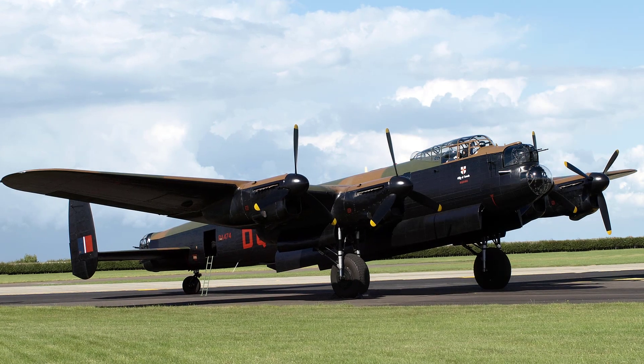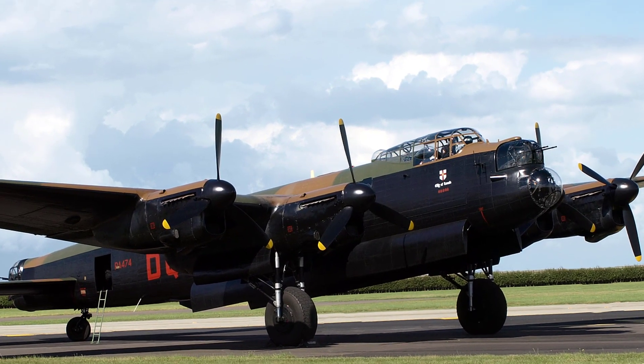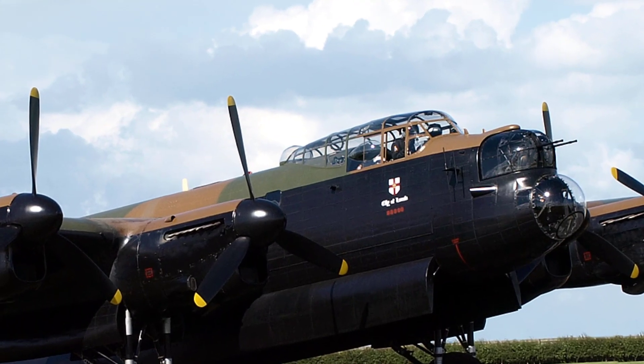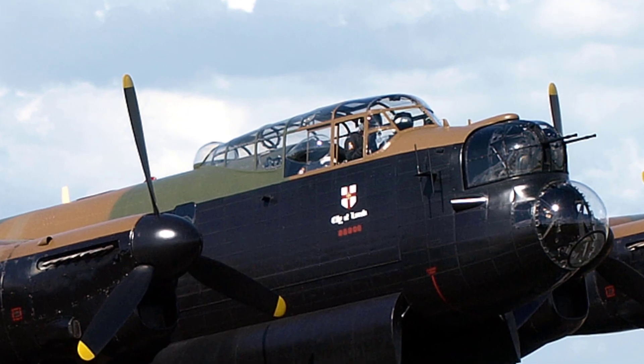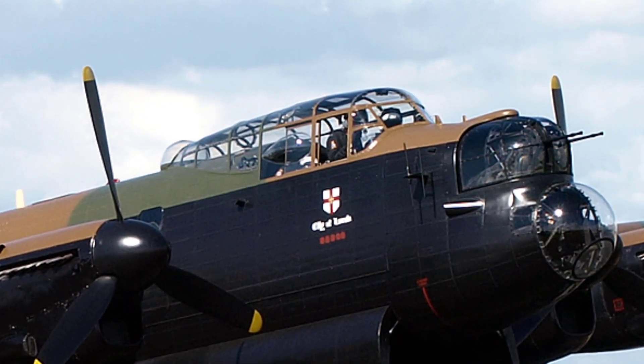Hello, my name is Brian Atkinson and welcome to UK Aircraft Explored. In this video we shall cover the Avro Lancaster's flying control systems. We shall be referring to the wartime air ministry manuals that were used by air and ground crews at the time. I hope you find this interesting.